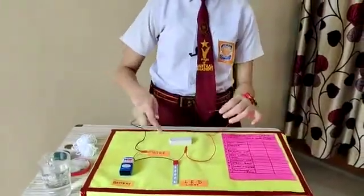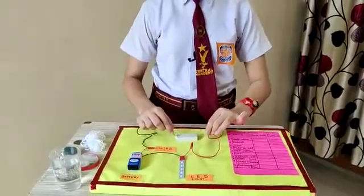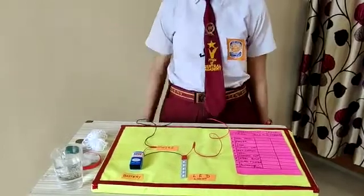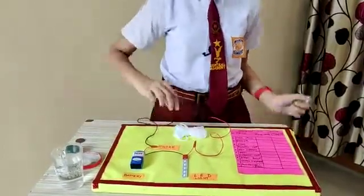Now let's check with the eraser. The bulb didn't glow. It means that an eraser is an insulator.